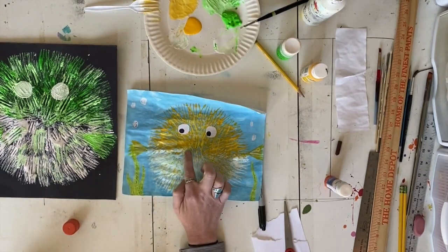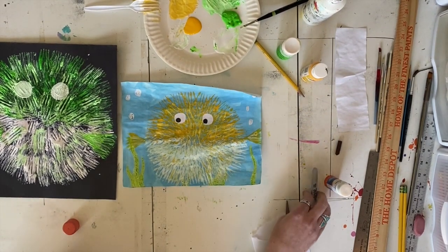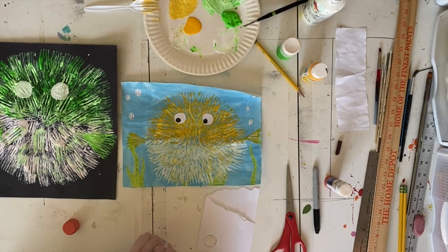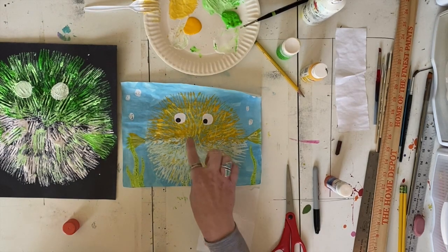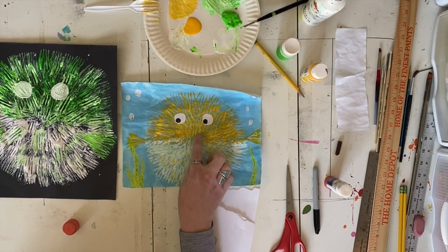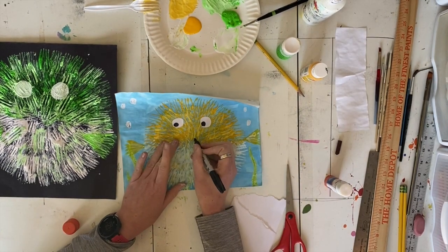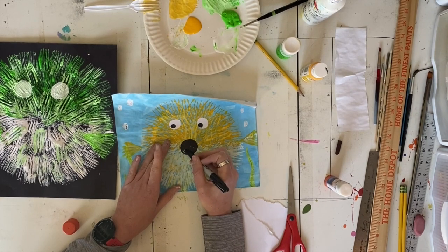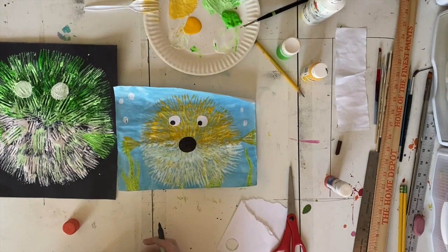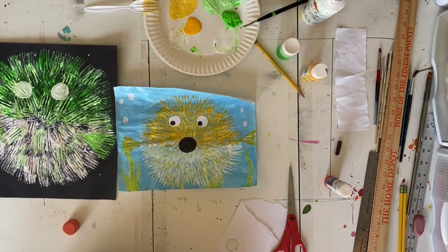It's fun to give your Pufferfish a little puffer mouth too. You can either draw it with a sharpie, cut it out with paper, or draw it with oil pastel. I have some kids who get really creative and will give their Pufferfish great big lips or a big wide open mouth — even a black circle mouth works really great. You can get very creative and do eyebrows, eyelashes, or whatever details you really want for your Pufferfish.